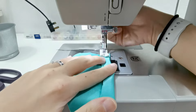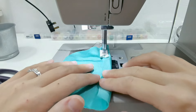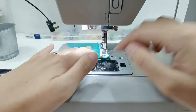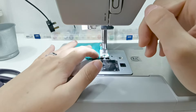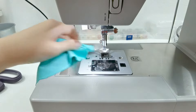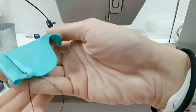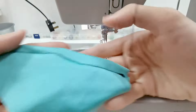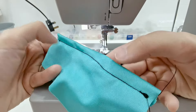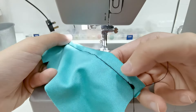Same thing — we're just going to do a straight stitch. You can see the fabric was moving a lot because of how tight the tension was.